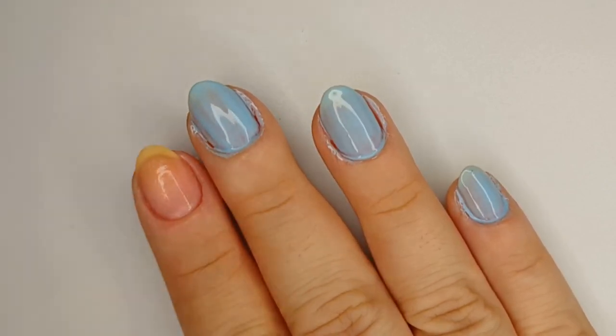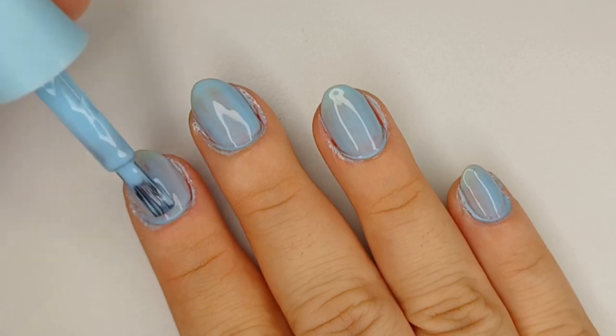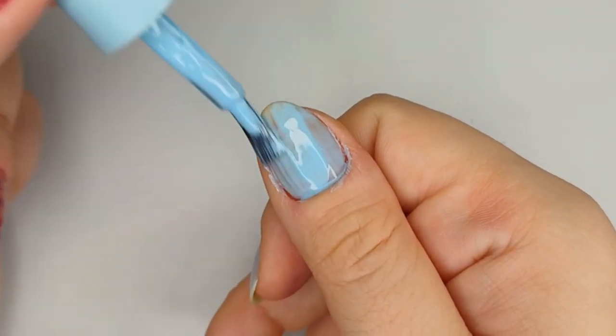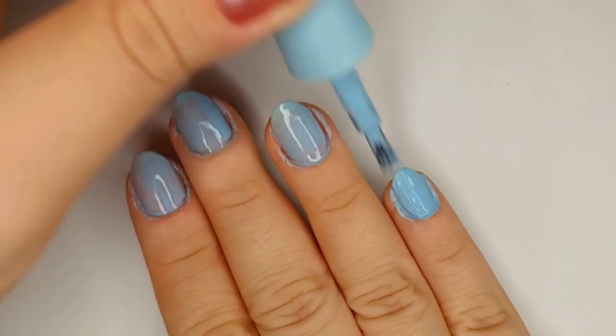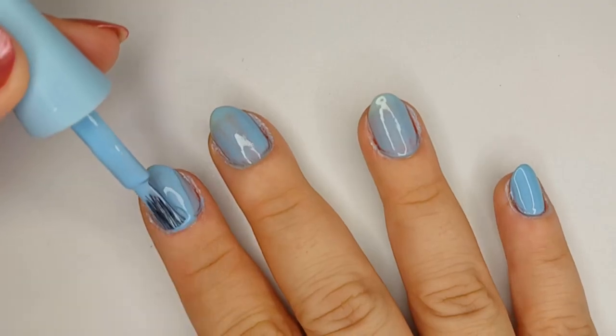I'm doing two coats of it on the nails that I'm doing just the blue. On some nails, I'm going to go over it with a purple polish, also from the Bridgerton collection, so for those nails I'm only doing one coat of the blue as a base. I'm also going to go in with some reflective nail polishes next, some glitters, and I'll tell you more about them once we get to it.